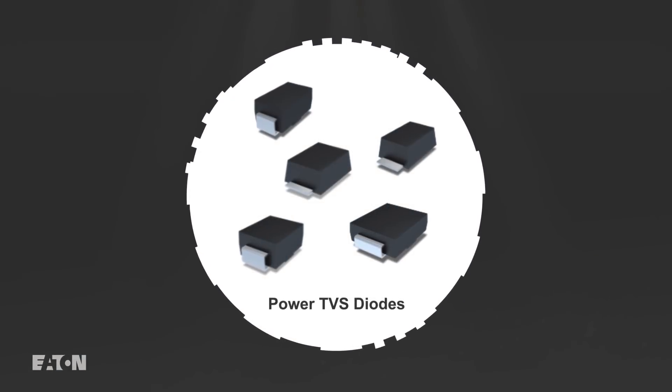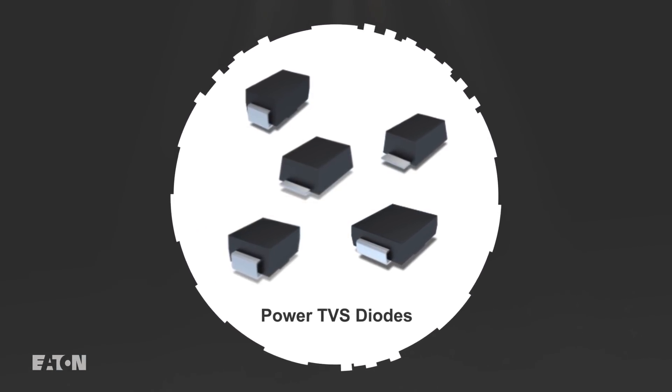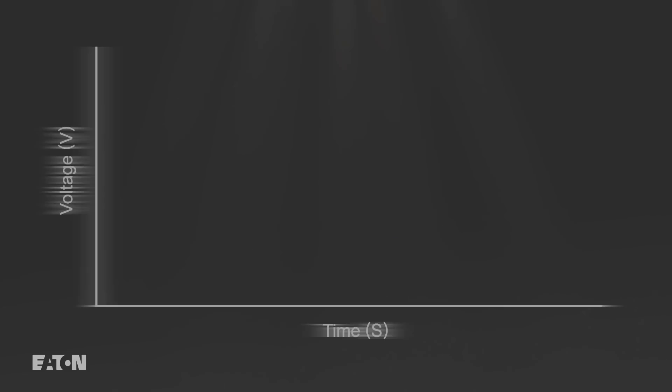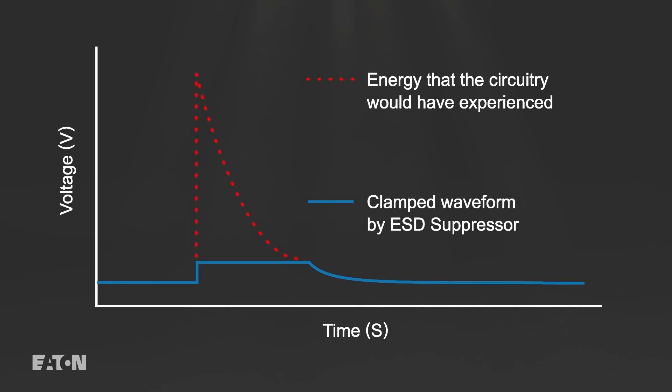The construction and operating characteristics of TVS diodes provide designers many performance advantages over other protection devices. A TVS diode is tuned to combine a fast response time with low breakdown and clamping voltages relative to its reverse standoff voltage, meaning transients can be clamped quicker and closer to the normal operating voltage.